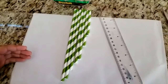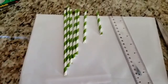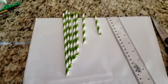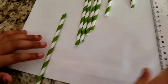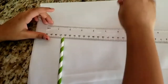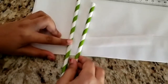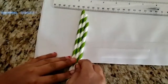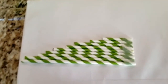Place a long piece of tape on a smooth surface with the sticky side up. Now place the straws on the tape from longest to shortest, with the tops of the straws flush in a line. Fold the tape over the straws and secure it on the other side.